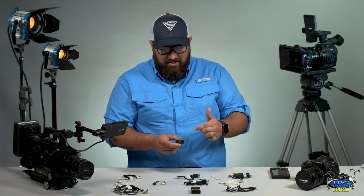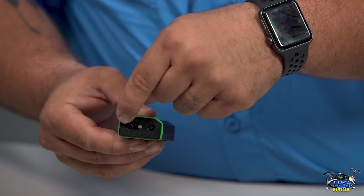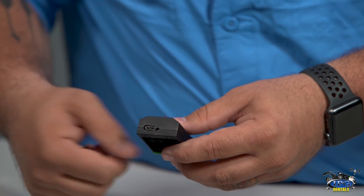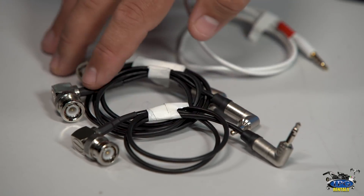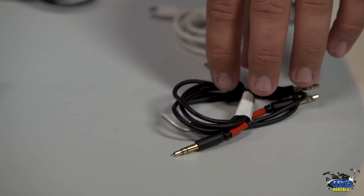This device is equipped with an on and off switch, an LED indicator, a 3.5mm jack as well as a micro B USB charger. The TentacleSync comes with a variety of cable options: we have the BNC to 3.5mm for the larger cameras, the mini B to 3.5mm, as well as the 3.5mm to 3.5mm for the DSLR type cameras.